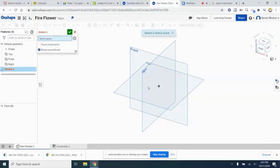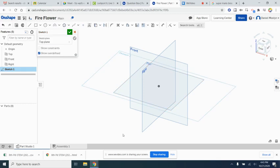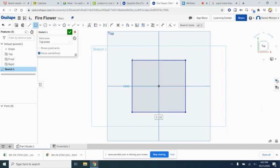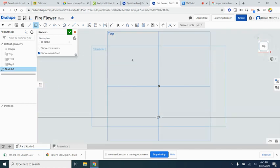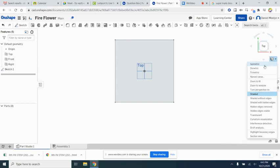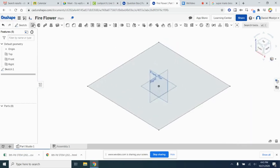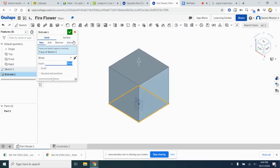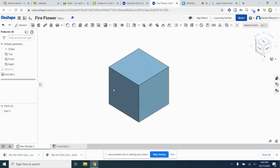In OnShape, we're going to start a sketch. We'll start with the question box, so we're going to click on the top plane. We're going to make a center point rectangle — it's actually going to be a square, a pretty big square: 24 inches by 24 inches. We're going to extrude this cube upward 24 inches, giving us our first part. We're going to name this the question cube.